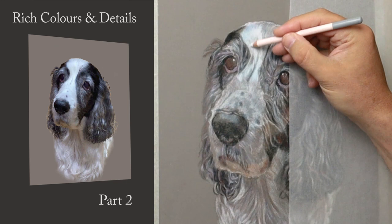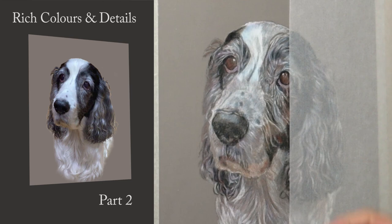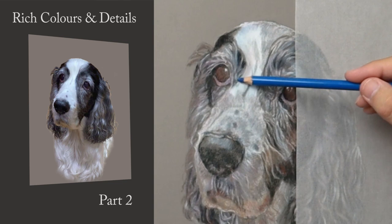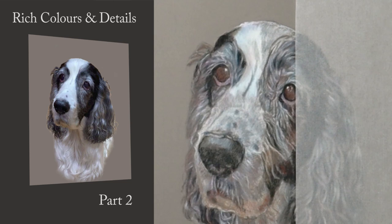It's just a matter of really squinting your eyes to see the values, opening your eyes to see the colour, and then just working through it. I'm trying to work on the whole, being aware of everything around the area I'm working. I'm sensing Alfie's personality and his energy and trying to put that down - not just details but trying to get that richness and that feeling to come through even more.